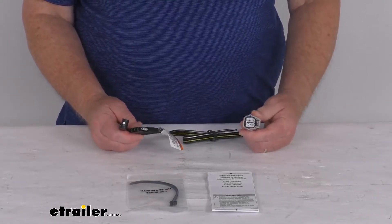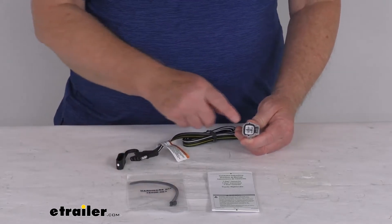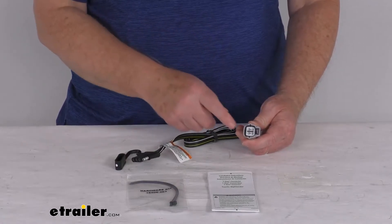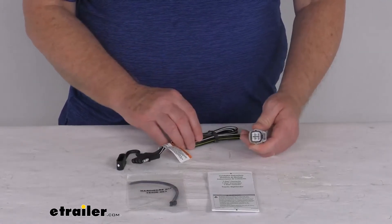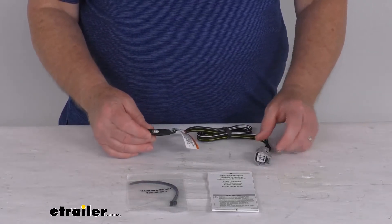This connects very quickly and easily — there's no cutting or splicing of wires. All you have to do is locate your connection point, which is under the vehicle, behind the rear bumper, on the driver's side. Plug in this connector, run the length of wire out the back, and your 4-way can plug into your trailer.